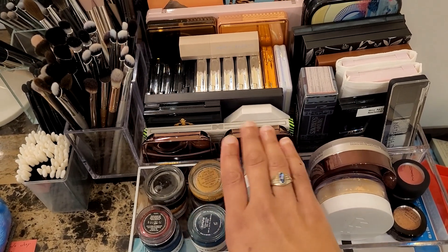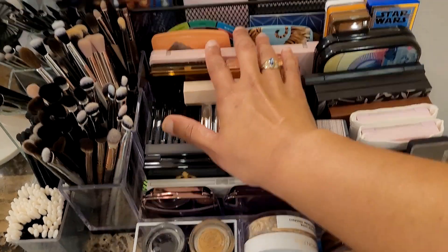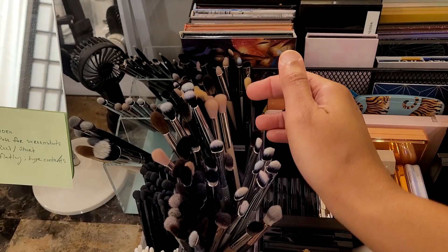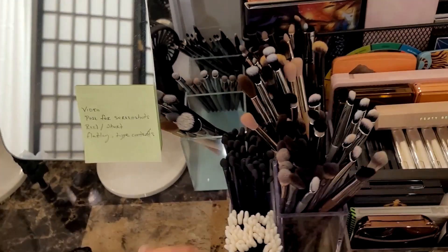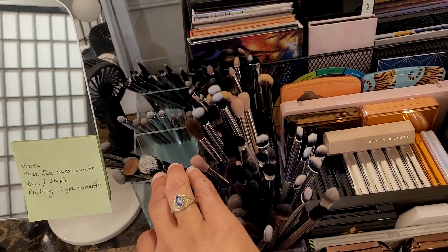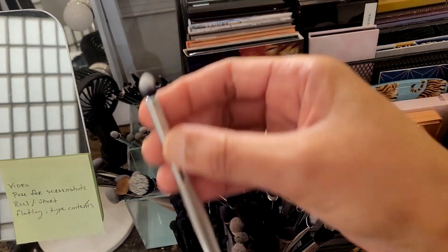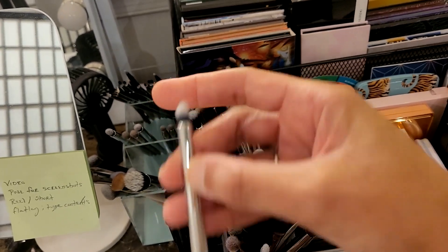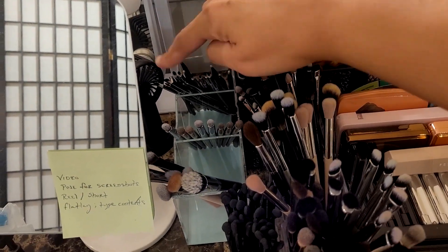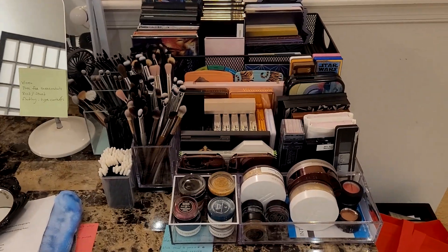We have gel liners, finishing powders, highlights, face palette, blush, bronzers, highlighters, and face palettes. We moved the brushes over here — lid brushes, blending brushes, lower lash line brushes — and kept these ones in the same place. These I use for eyeshadow primer and concealer under the lower lash line. These are for lower lash line or detailed outer V work. All the brushes here are similar, and then we have gel eyeliner brushes in the back. It did not take long at all.